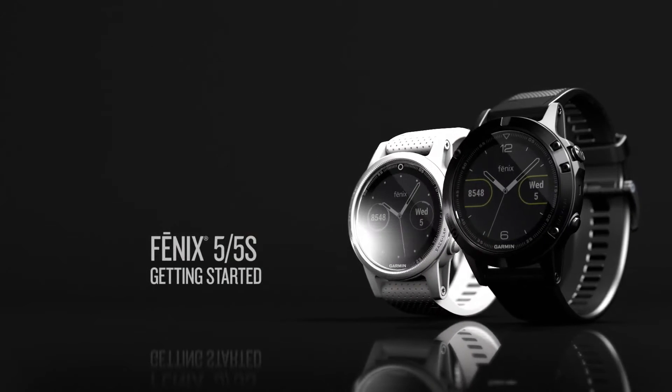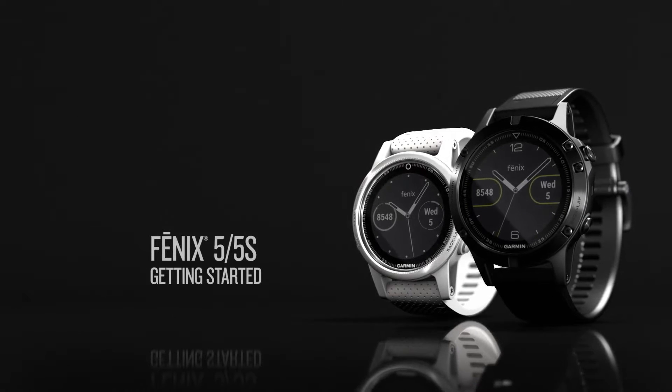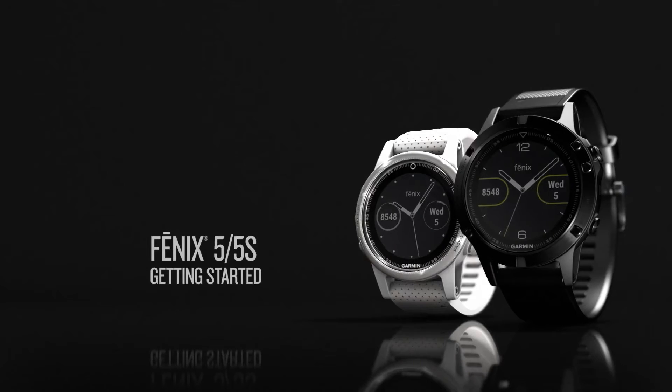With the Fenix 5 and the Fenix 5S, you can venture anywhere in style. Let's talk about how to use the amazing features of this Premier Multisport watch.